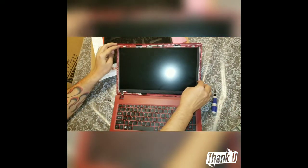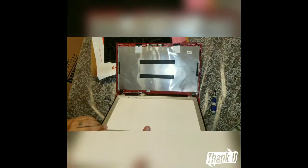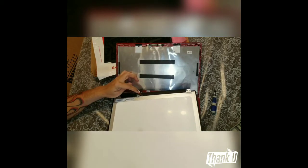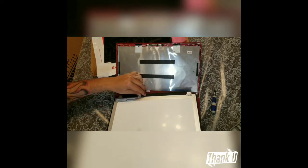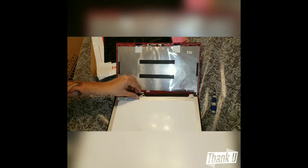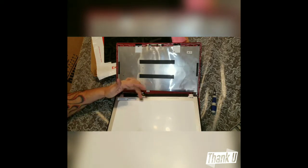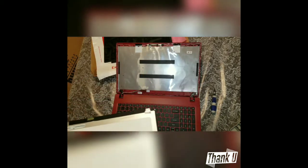Once that's done, you're going to fold the screen down without pressing the power key — remember not to press the power key. There's going to be a piece of tape holding the little plug, so remove that piece of tape. I had to count the pins to make sure which screen I was buying. Once you're done with that, just unplug it and your screen is basically detached.